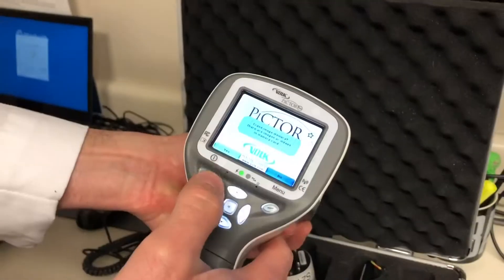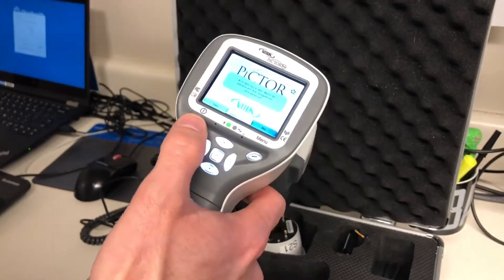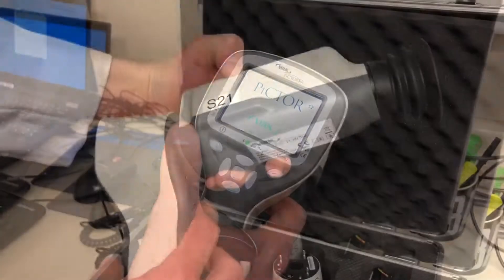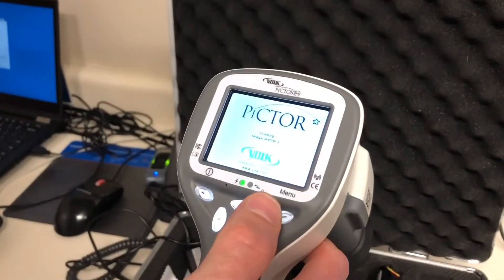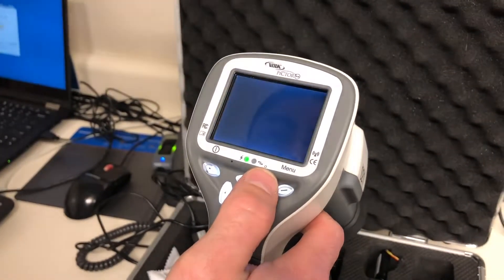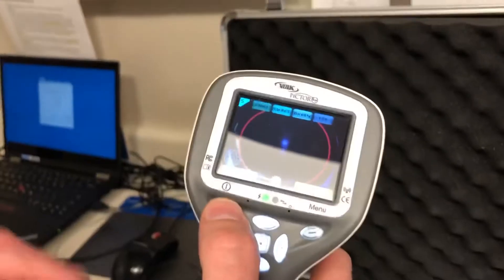I turn it on and it's booting up. It's asking me if I want to erase memory every time I boot it up — I'd just erase it, so I hit yes. 'Are you sure you want to delete the images from the base?' — hit yes again. This button here is to take images. It says 'choose patient folder' but you don't have to choose a folder since we already erased everything.